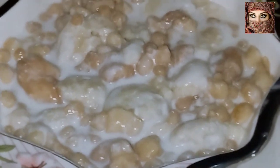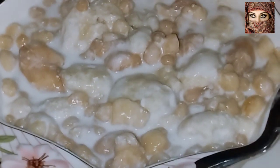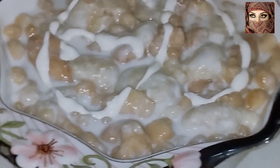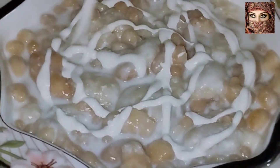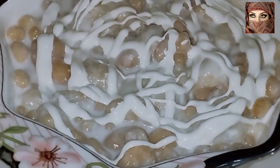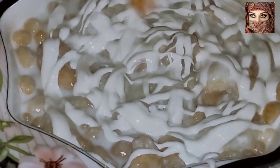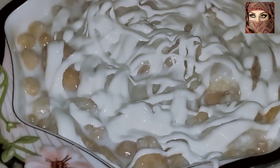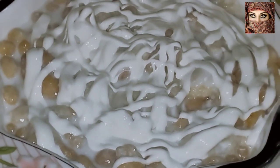ناظرین، یہ ہمارے میٹھے دہی بڑے فریسکو بن کے تیار ہو چکے ہیں۔ اب ہم اس کے اوپر ملک پیک کی ملائی ڈالیں گے۔ جب آپ یہ کھائیں گے تو انگلیاں چاٹتے رہ جائیں گے۔ اب اس کے اوپر ہم مزید شامل کریں گے۔